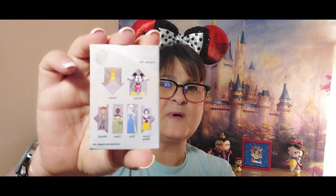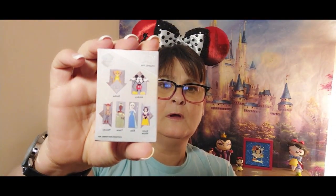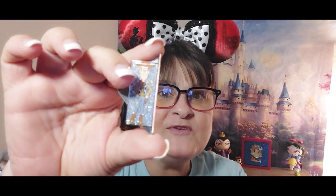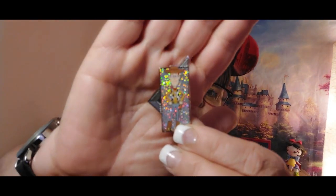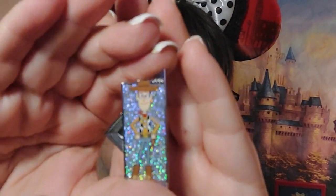Now these just came out — there are six to collect — this is the 100 Years of Wonder collection, I think that's what it's called. I am not going to collect them all; the only ones I would want are Snow White and Tiana. I just don't like the puzzle style. Looking at the back to compare the shapes — it's Woody again! Oh, the glitter in these pins is just amazing. I just wish I had Snow White or Tiana.